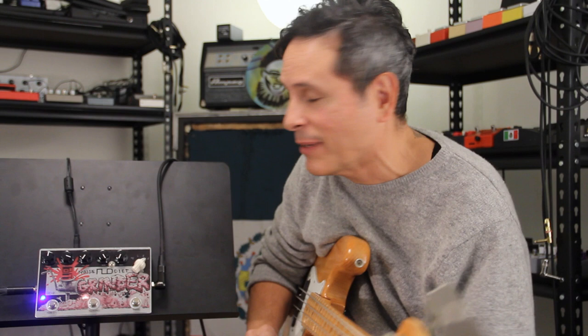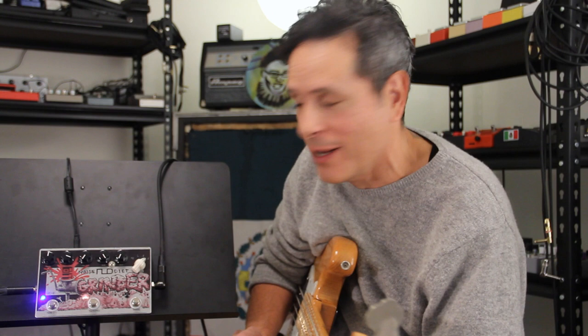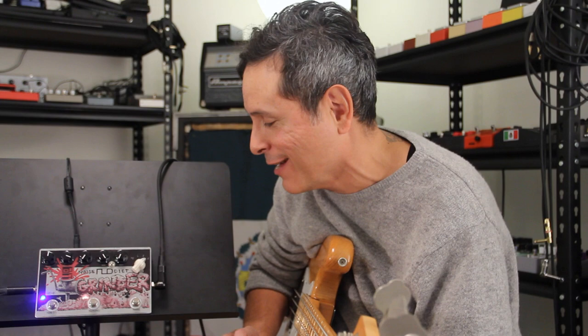I've got to do this pedal more justice. I'm going to have to do a little reading — I'm not quite fully grasping how the controls work. I hear awesome sounds, but this is going to be part one and I'll do a part two. I've got to email him and find out. I'm still not sure what this control does, so cool, thanks.